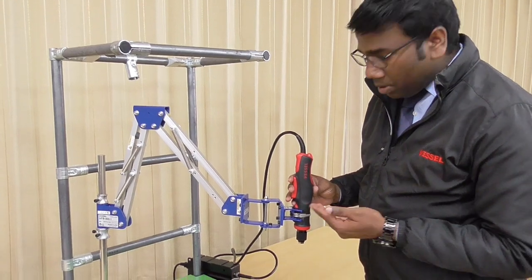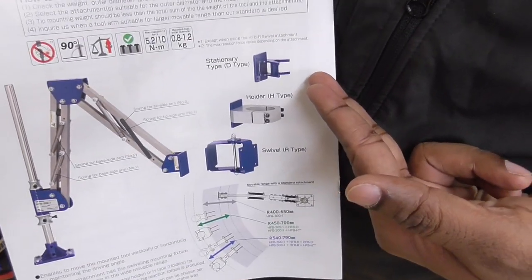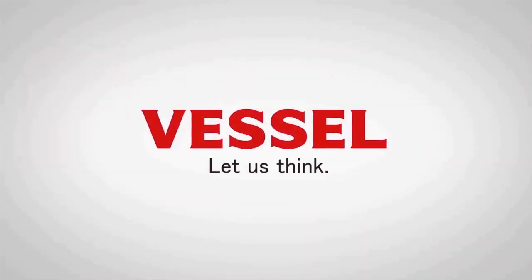I will explain about the attachments. There are three types of attachments: D-Type, H-Type, and R-Type.